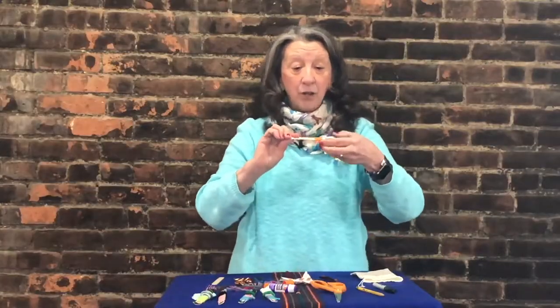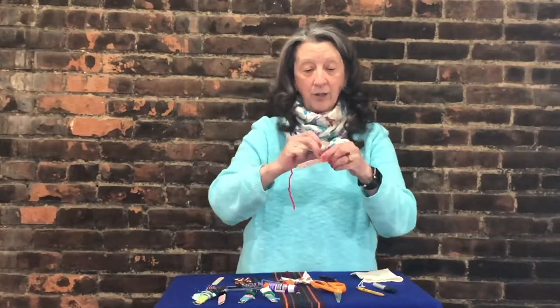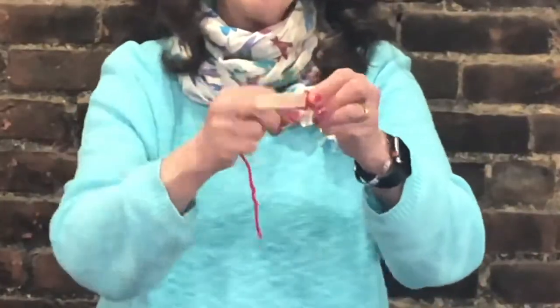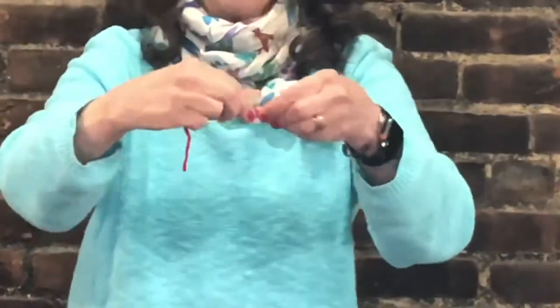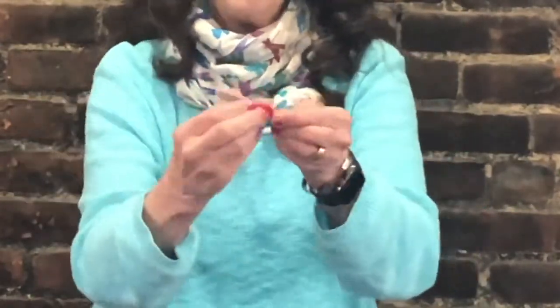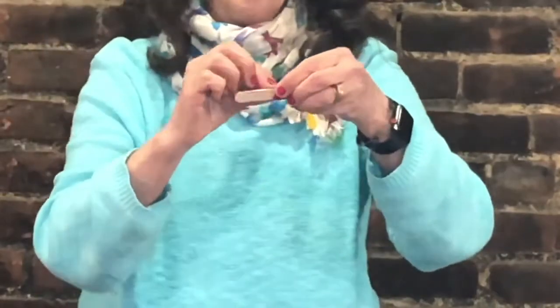Then you're going to pick another color. I'm going to pick red this time — I started with orange. Again, I'm going to take my yarn and just wrap it around, and wrap it as close as I can. If it's not really close and there are spaces in between, I'm just going to move it up.